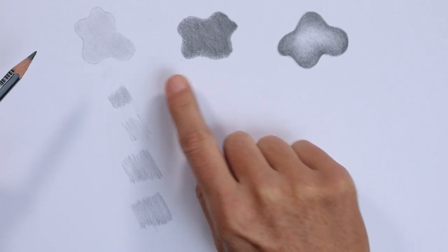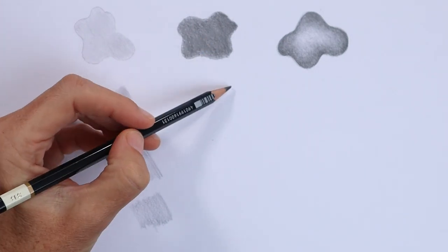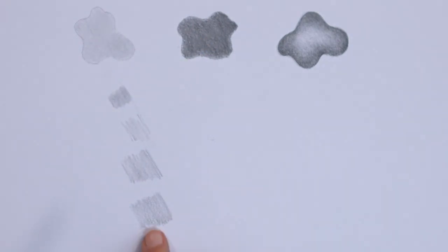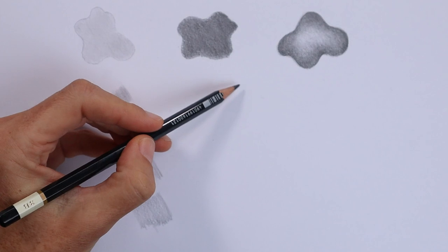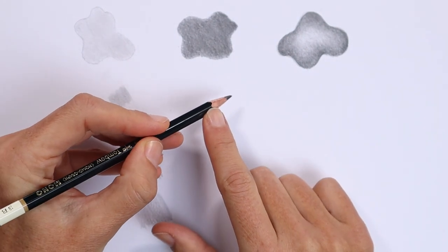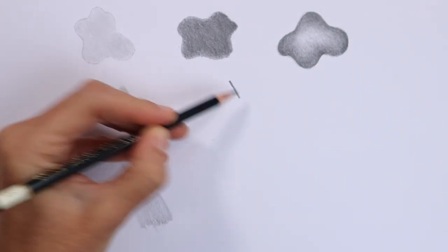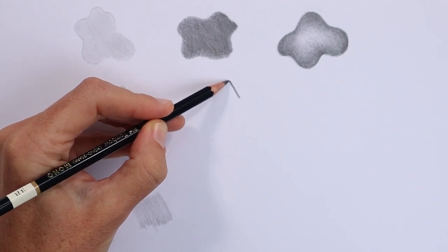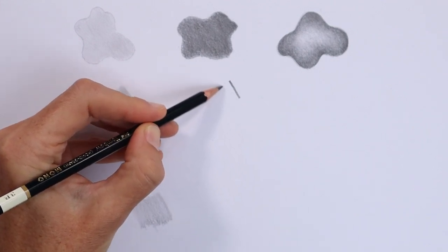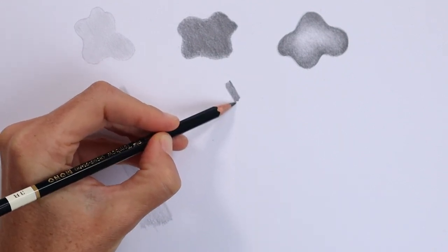If you had a problem with the dark shading and getting a nice even tonal value, there are a couple of things you can practice. The first is similar to the light shading: controlling the spacing between your marks. I'm holding the pencil just a little bit further back than normal — I still want to be able to get some force down on the paper because I want to get a nice dark value. I'm going to move back and forward, but I'm going to try and keep those marks close together.